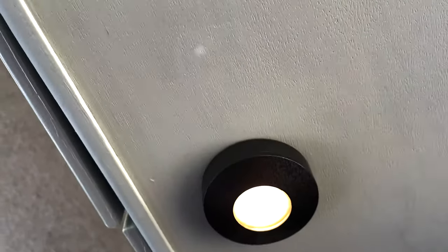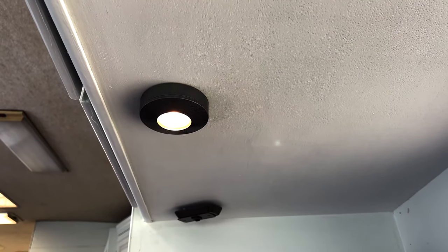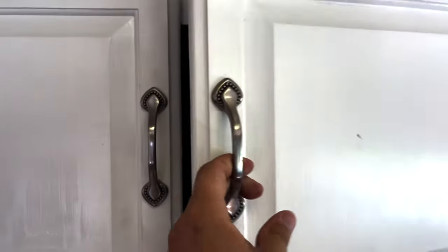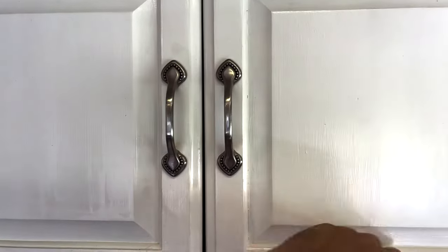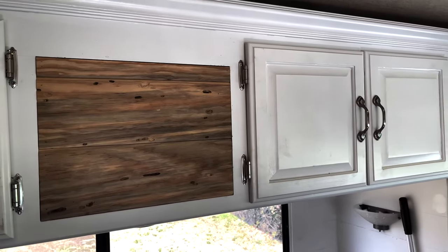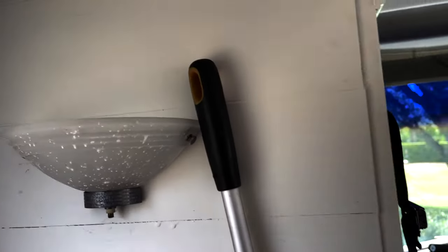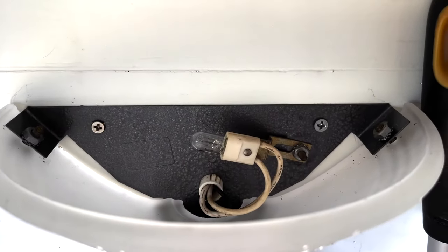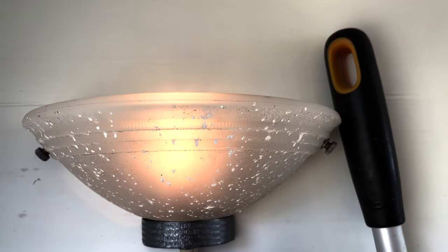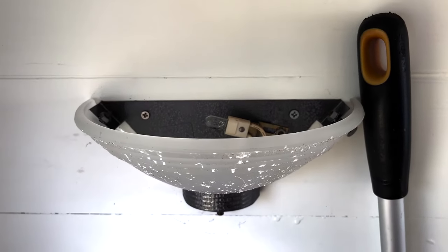Screwing it back in, reconnecting, and we're back in business. Our lights are in place and I'm loving how they look — we just redid the old ones, nothing new purchased, and we're happy with it. We've also painted the fronts of the cabinets and we love how they look. We reused the old ones and painted them up, and used some leftover wood to cover up the old speaker area.